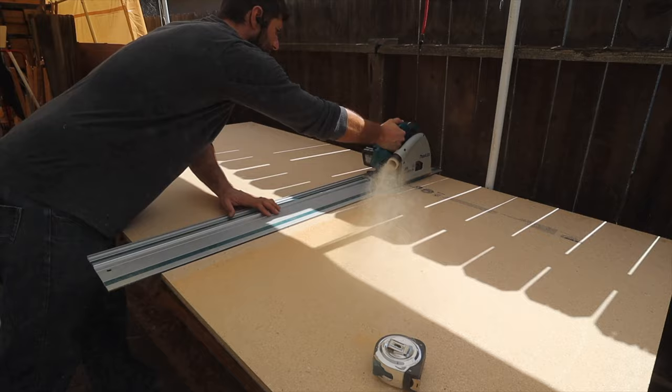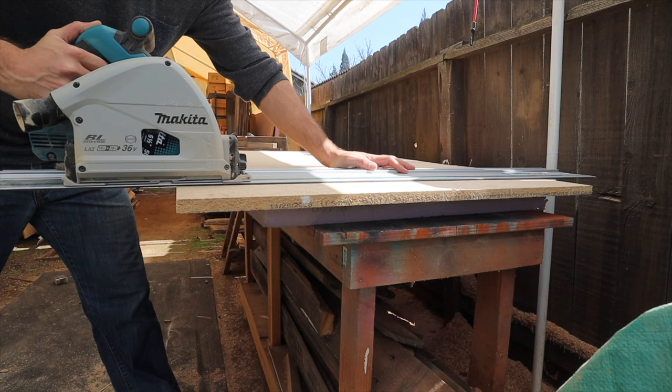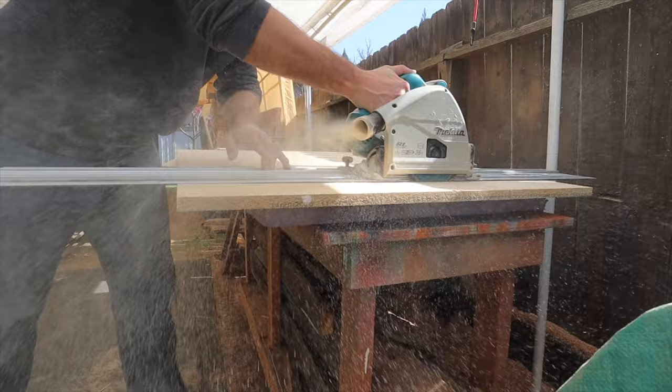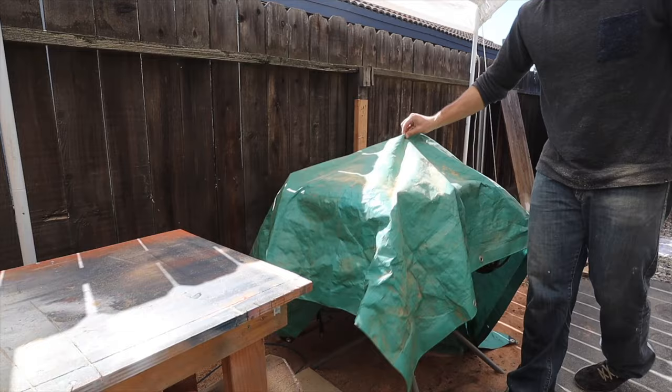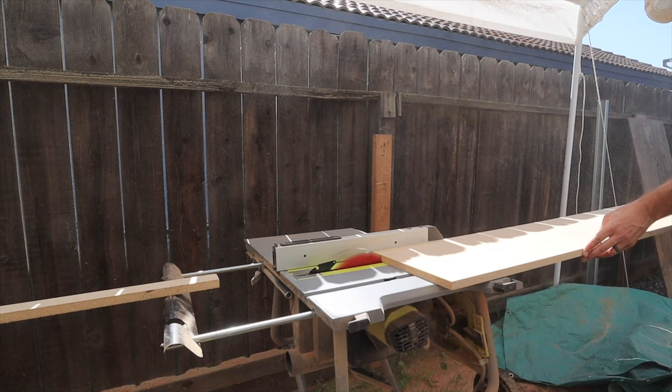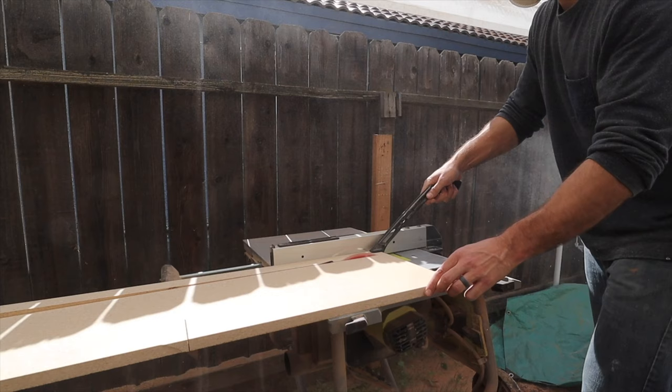Now on to the tabletops. I'm going to be using particle board — not only because it's inexpensive, but also because it's very easy and forgiving to use. You don't even have to miter the sides because particle board sands so easily you can seamlessly use butt joints to get it perfect. I ended up making both tables around four inches wider and longer on each side so it can overhang the cinder blocks, creating a little more dimension.